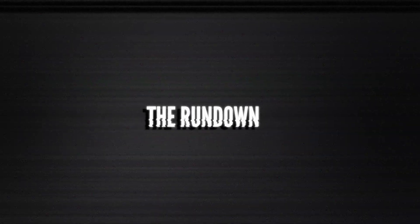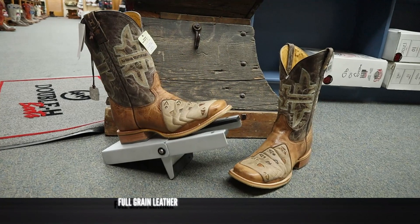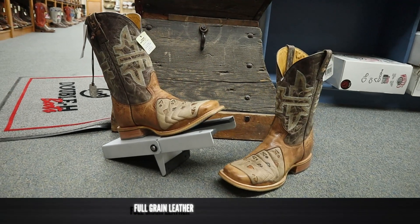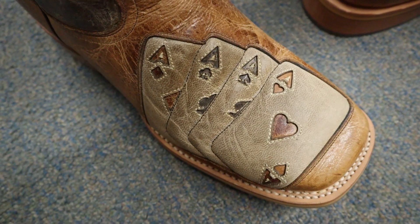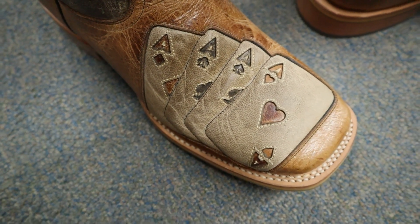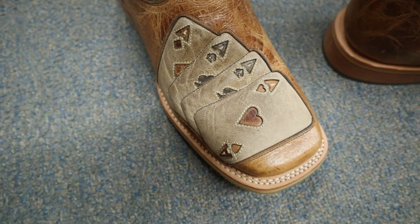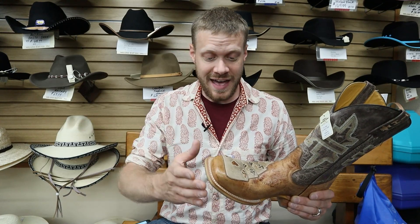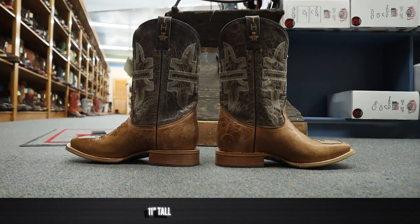This Tin Haul High Roller boot features full grain leather on the foot and the shaft. On the toe you can see four aces inlaid right there, and I love that look — it's got a lot of personality. Tin Haul boots aren't for everybody, but if you want boots to show off, it's always a good option. The shaft stands at about 11 inches tall with the Tin Haul logo stitched in.